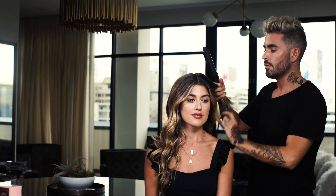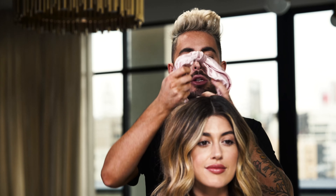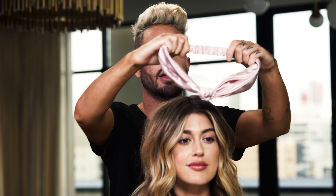To start, section by section wave the entire head with a medium-sized curling iron. I like to use a heat protection spray whenever I'm using heat on the hair.